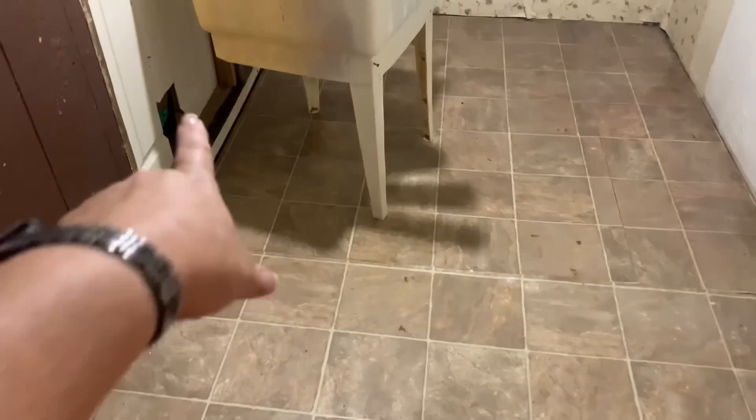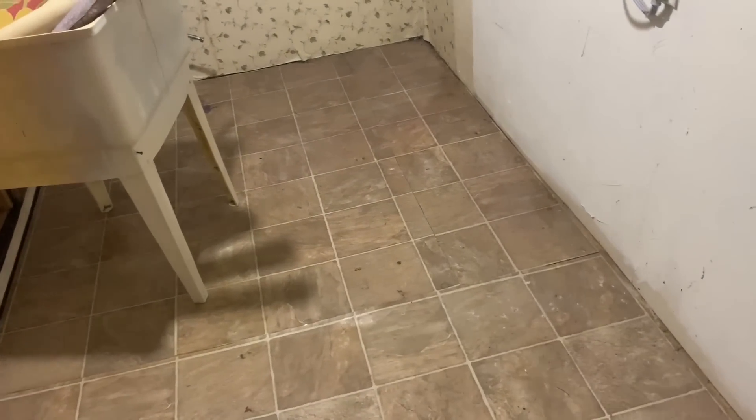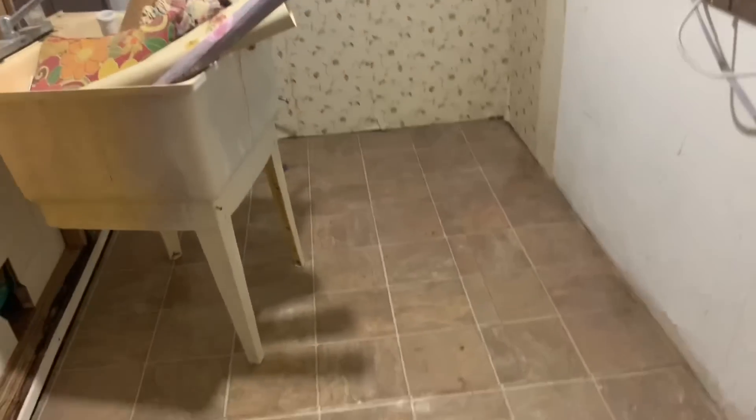My cat box is in the laundry room right now, right there in that corner where there's a little cat door that goes into the laundry room. But this room is so full of stuff I can't even hardly get in there to get the cat box. So anyway, I'm going to clean it all up.